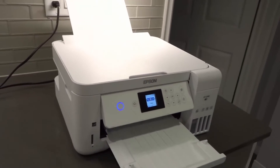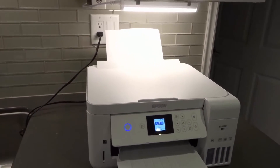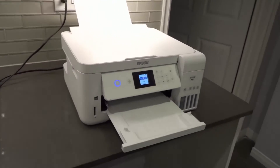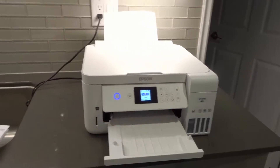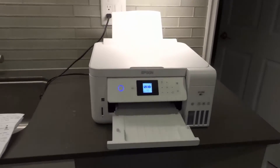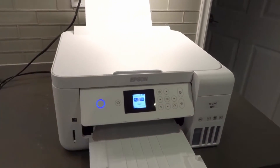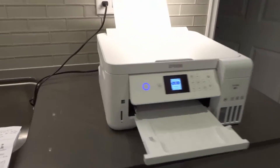Number one: unplug your router and modem for one minute and then plug them back in. Your wireless router, your internet modem — unplug them for a minute, plug them back in. Sometimes the internet just needs to restart. Sometimes there's a glitch or malfunction or error and you just have to unplug it for a minute, plug it back in, and that will sometimes solve the problem. Unplug all your Wi-Fi stuff for one minute, plug them back in, let them boot up again, and hopefully that fixes the problem.